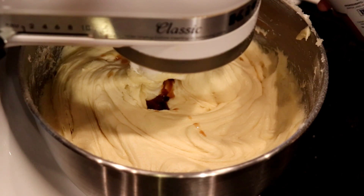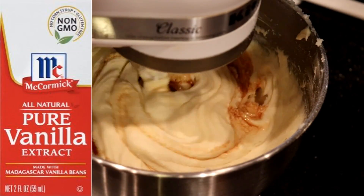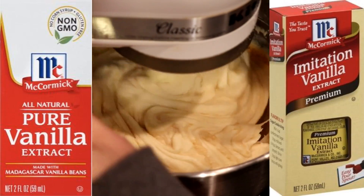Almost forgot — add a teaspoon of pure vanilla extract. None of that chemical imitation stuff.